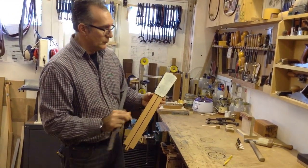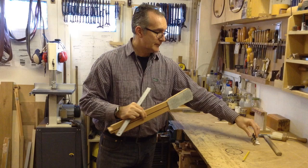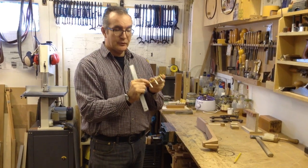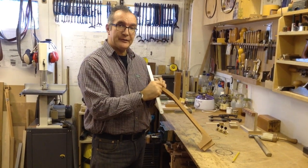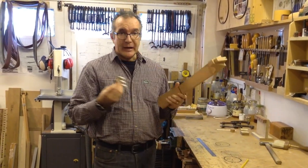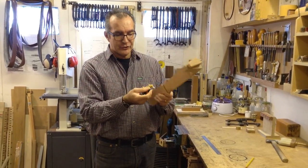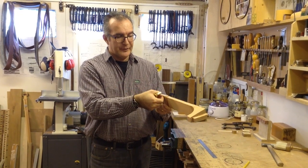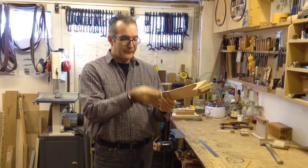Knowing those dimensions means the thickness of the head needs to be a little bit bigger than the width of the plate in your tuners. The tuners are 17 millimeters wide on the plate, and the head thickness here is 20 millimeters, so the plate is going to sit nicely in the middle. It doesn't look good when the edge of the tuners sticks outside the edge of the head, so it's worth spending time working things out so the machines fit right in the middle.